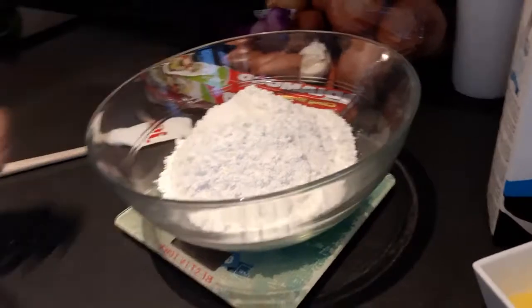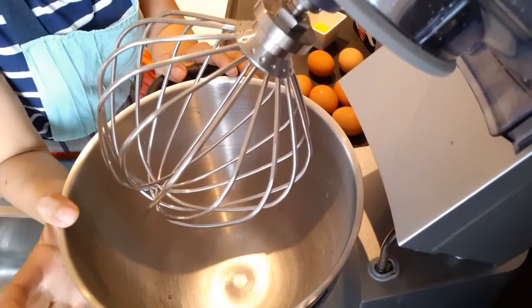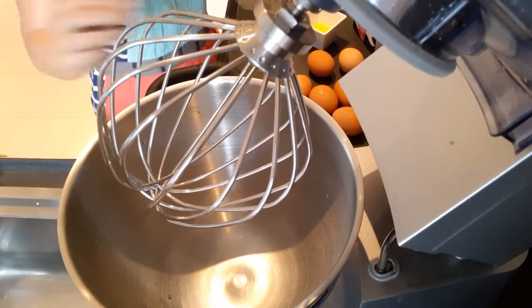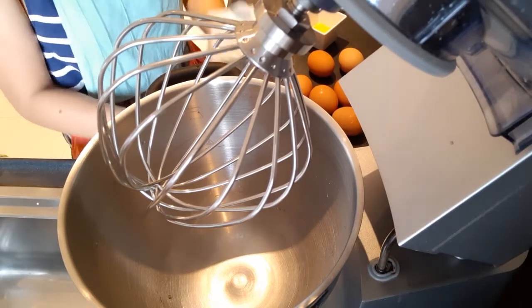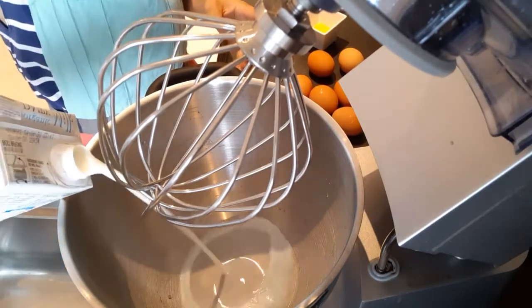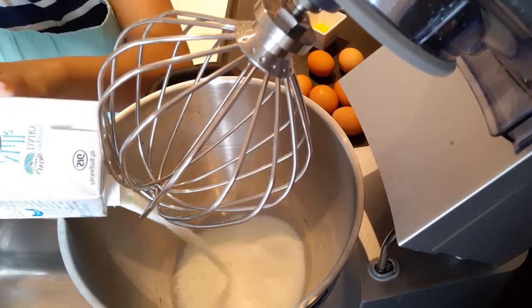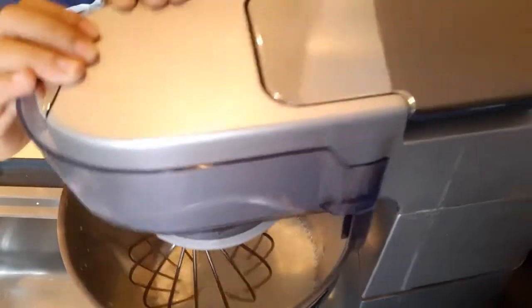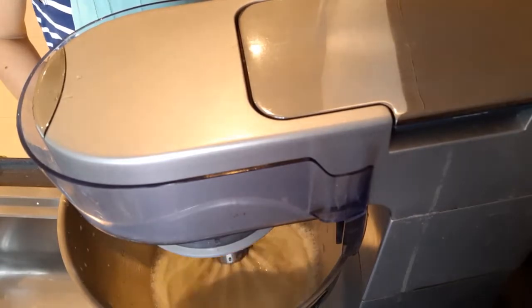Let's start and do the mixture. I will use the electric mixer. First is the 1 liter of milk, and we need to mix it slowly.